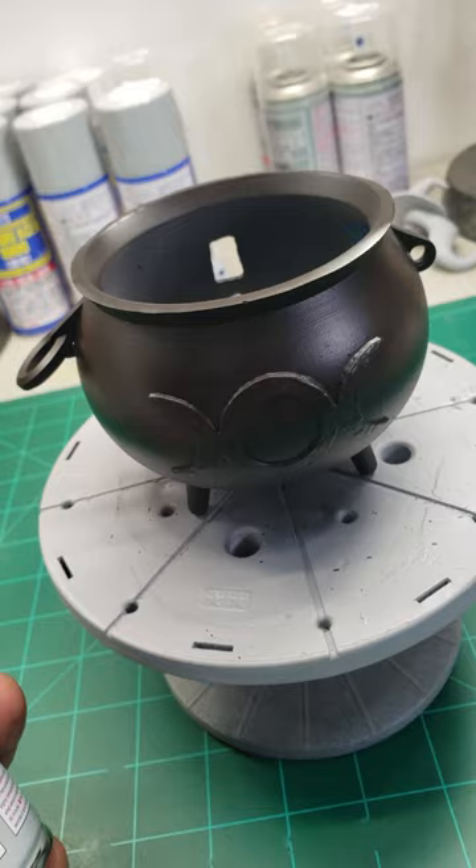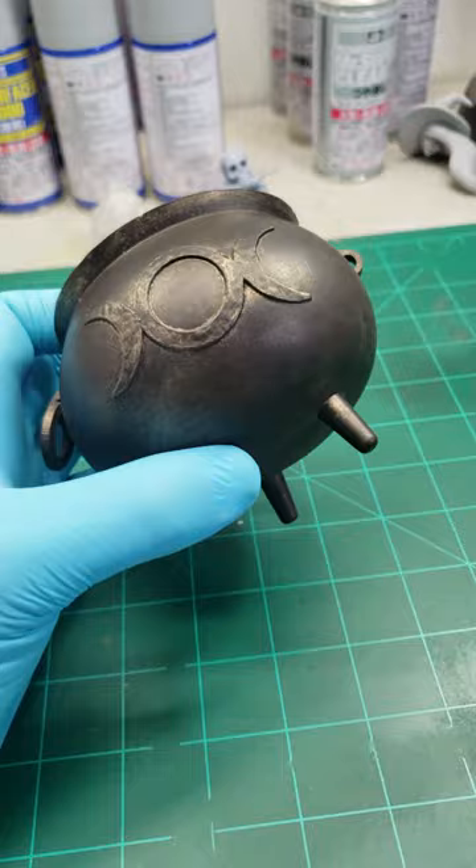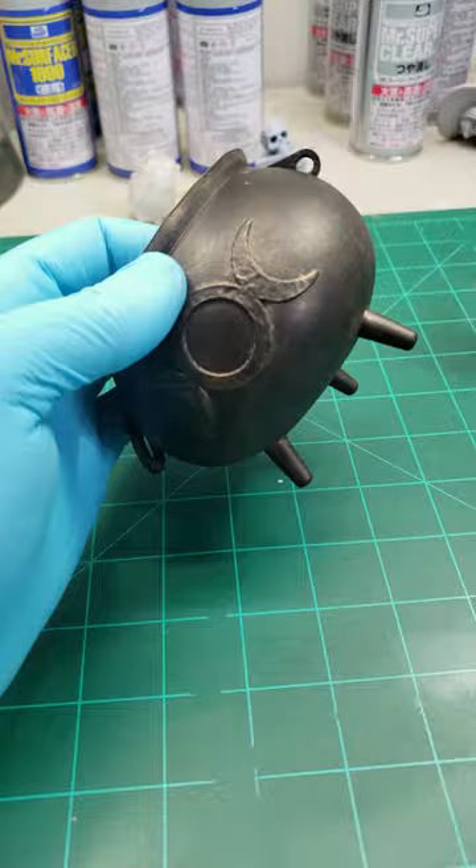Before I did go any further, I used Mr. Super Clear's matte to seal in that black paint that we already used. And here I put on Folk Arts Bronze just to make it look beat up a bit.